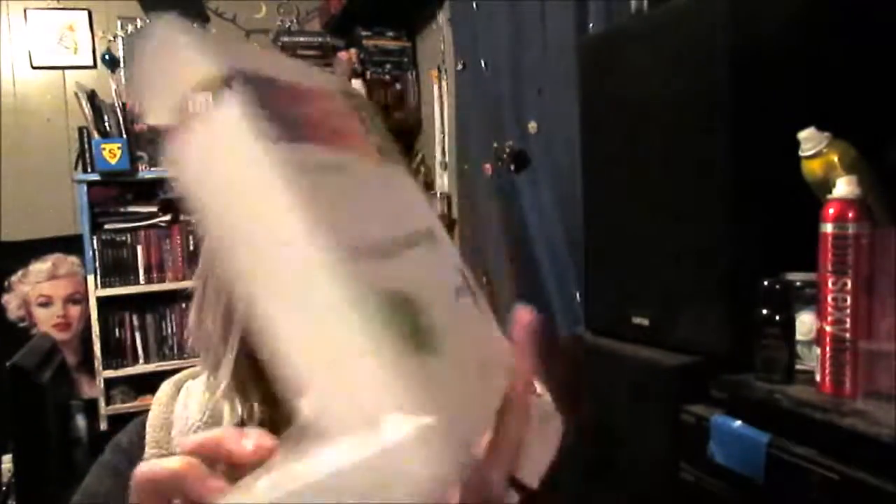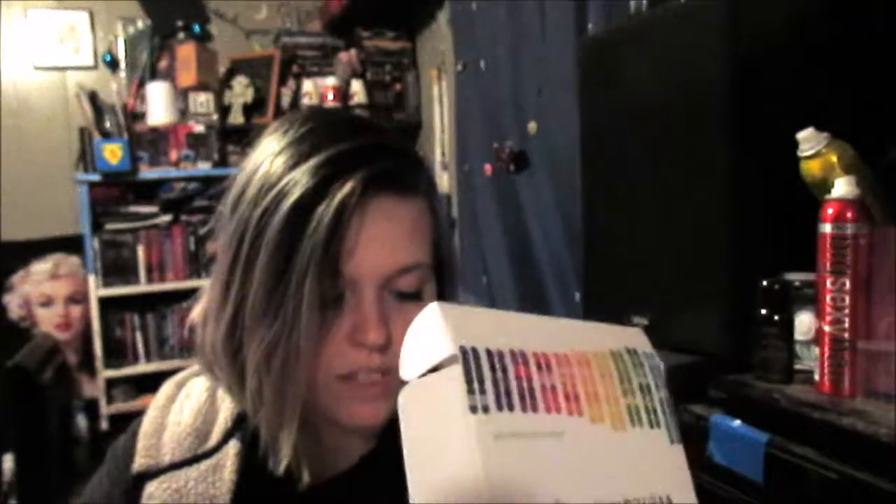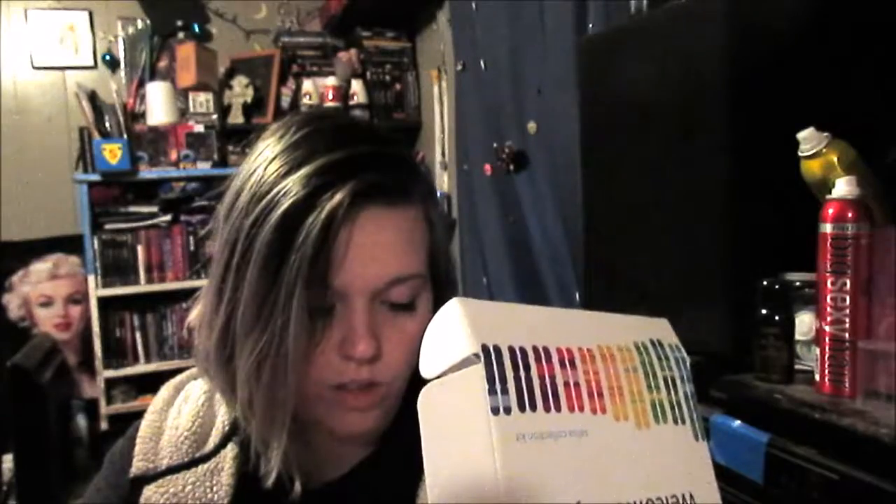So, what comes in this little thingy? Where it says, you know, register your kit. Down at the bottom it says: no food or drinks for 30 minutes — which sucks. Spit to the fill line. Close funnel. Discharge funnel. Screw on cap. Seal in bag. Mail in kit. So, let's get started!